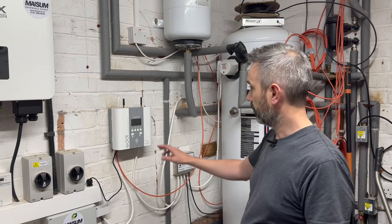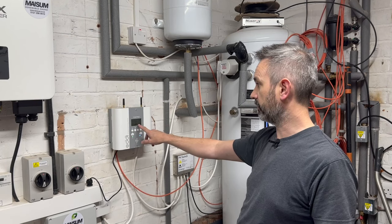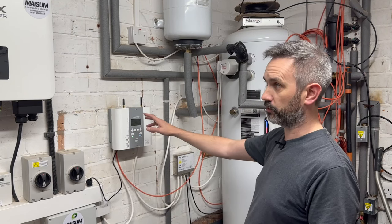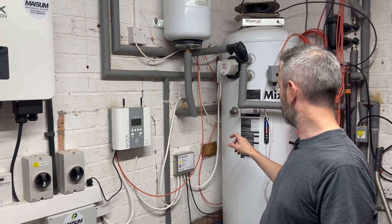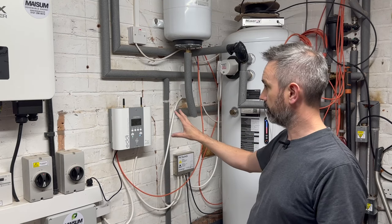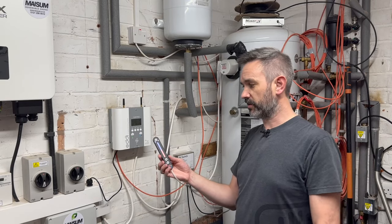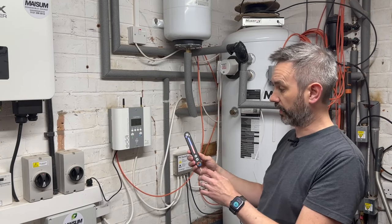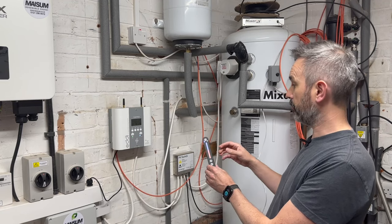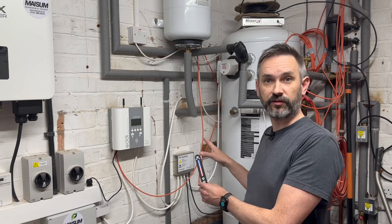So what exactly is the problem I'm trying to solve? The Eddy is currently diverting my surplus solar — the blue lights are on — so that's sending 2.5 kilowatts of surplus solar into the element on my Mixer-G tank. The problem is that the Eddy doesn't know when to stop. There's a display on my Mixer-G that gives me the percentage of hot water in the tank — it's currently at about 50%, meaning about half the tank is full of water at 50 degrees.